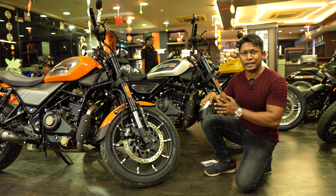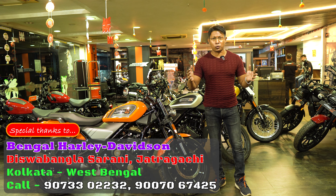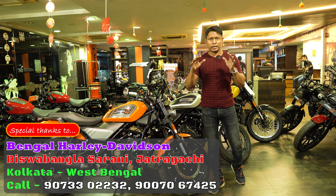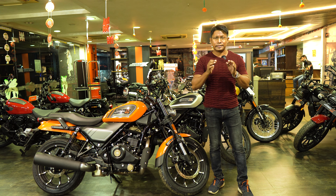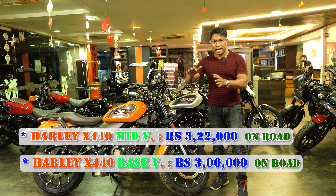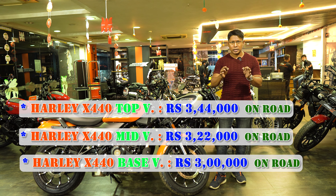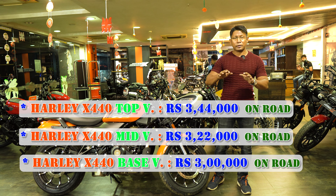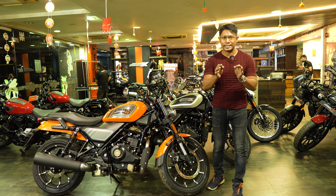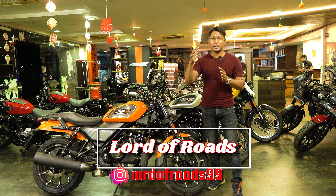Now for the latest on-road prices from Bengal Harley Davidson in Kolkata. The base variant on-road price is Rs. 3,00,000. The mid variant is Rs. 3,22,000. The top variant's latest on-road price is Rs. 3,44,000. There are color changes but no change in the on-road price. With a minimum down payment of Rs. 60,000 to 65,000, you can buy any variant on a 5-year EMI scheme.